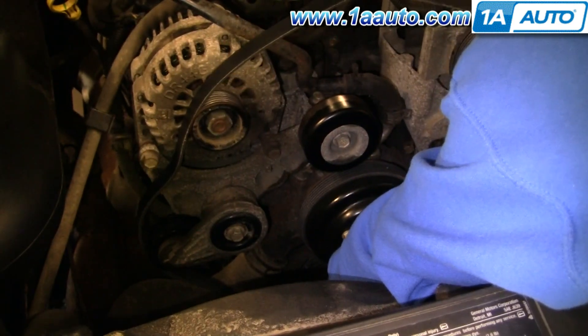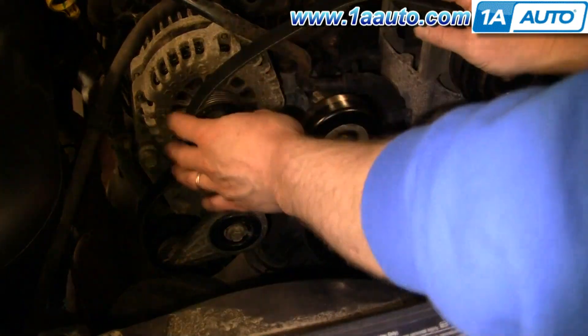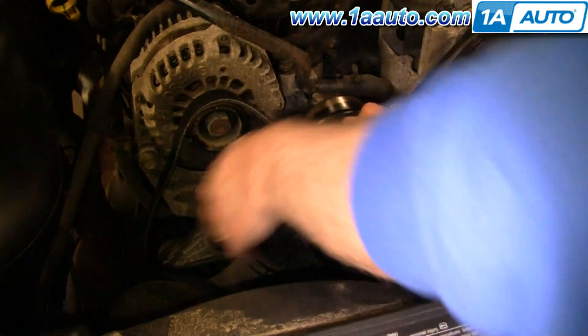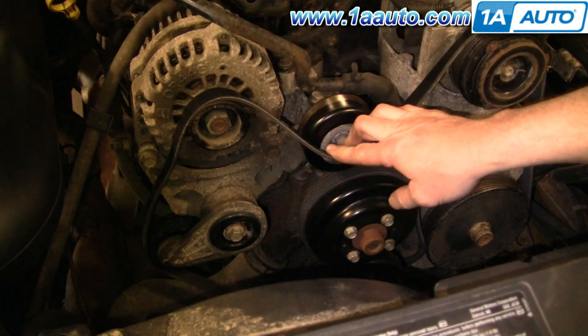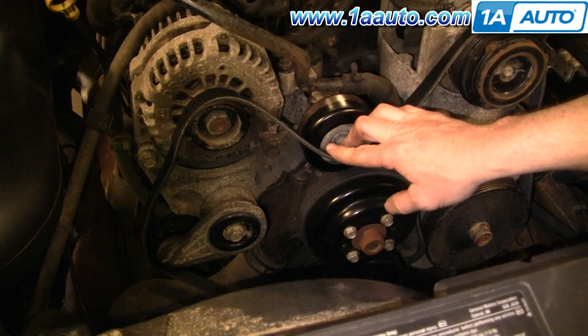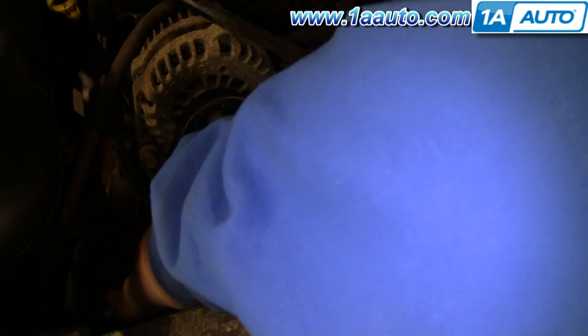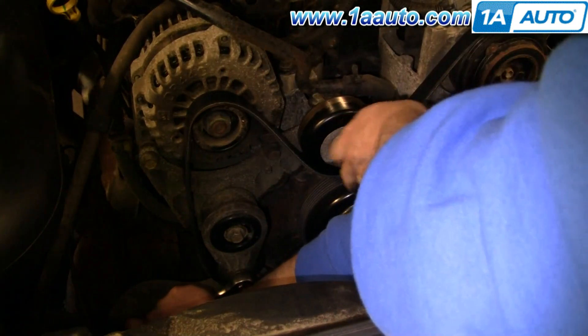Just got to kind of reach down and make sure everything's pretty much on the way it should be. Now you can press down — you see the belt starts to tighten up as you try and press it onto the idler here. Then take the wrench, put it in, press down. That gives us the slack to put the belt right in here.